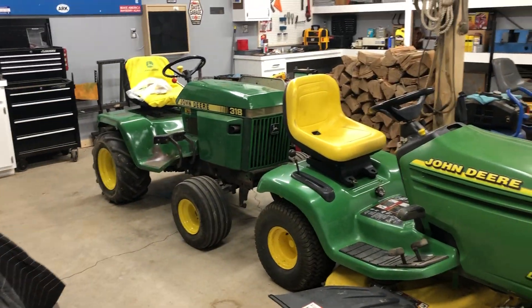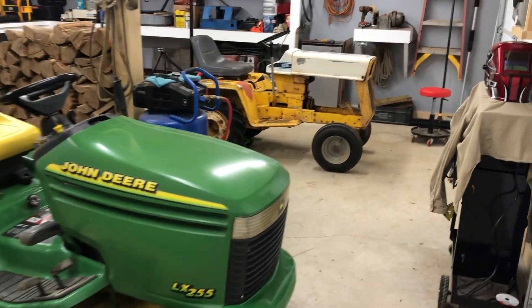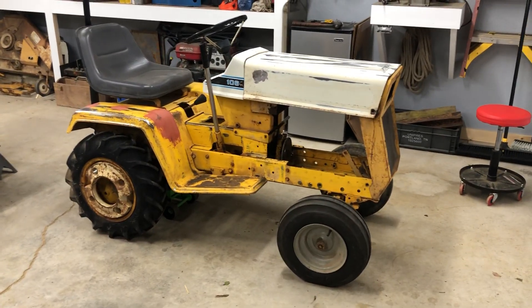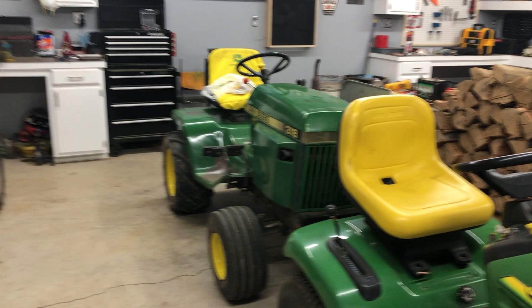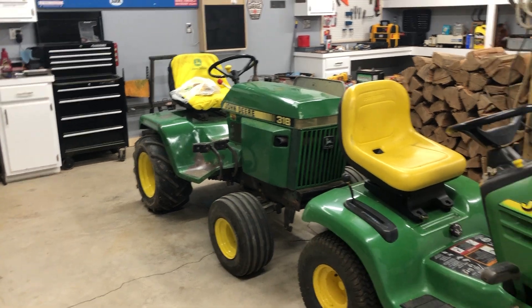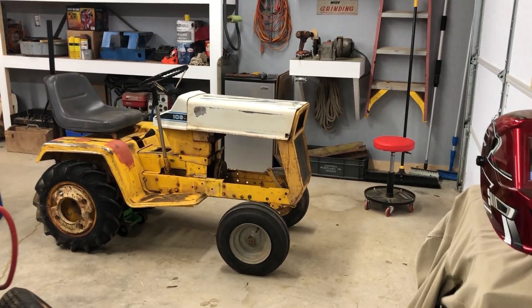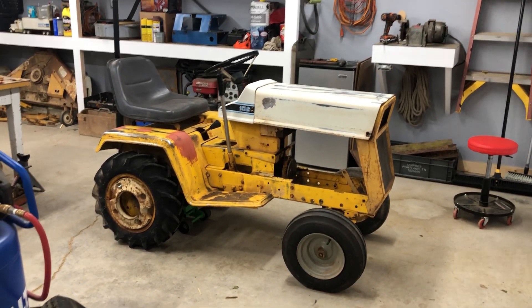Alright guys, this is Garden Tractor Garage coming back to y'all with another video. Today's video is actually about the Cub Cadet 106. You guys haven't seen this garden tractor since, at least here on my YouTube channel, since the video on the 318, and you guys just kind of seen a glimpse of it then, not really a focused video on it. So here's my focused video.